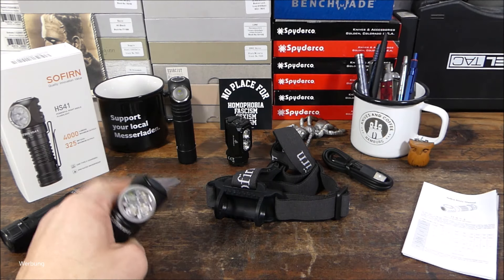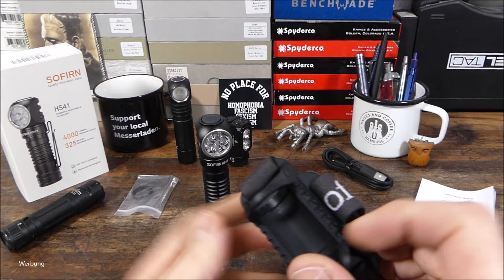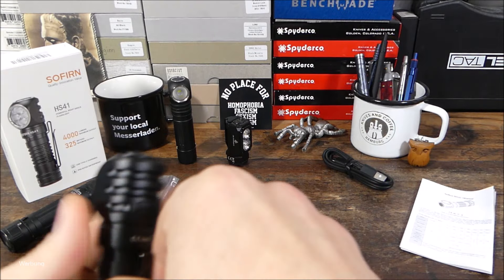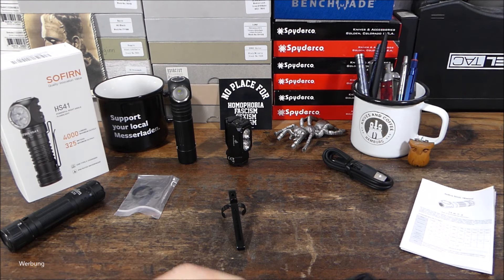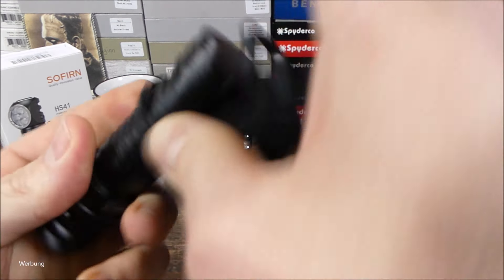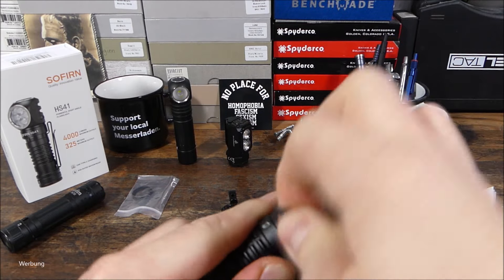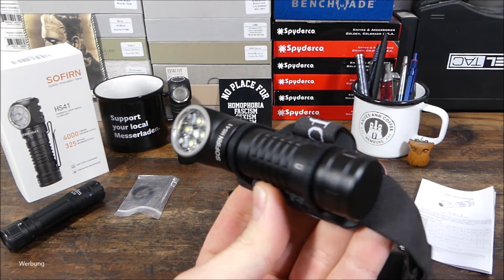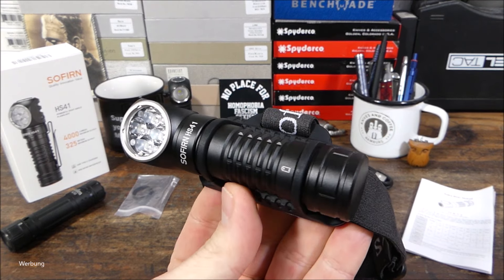In der Umverpackung sind noch Ersatz-O-Ringe, ein USB-C-Ladekabel, eine umfangreiche Bedienungsanleitung und das Kopfband enthalten. Man muss sehr stark dehnen, um die Lampe da rauf zu bekommen – dazu sollte man den Clip abmachen. Dann muss man die Lampe durchfädeln, was ein Schieben und Drücken ist. Die Silikonringe müssen enorm überdehnt werden, um die Lampe reinzubekommen und den Leuchtwinkel einzustellen. Sie sitzt dann zwar sicher, aber dieses Rein- und Rausfriemeln gefällt mir persönlich nicht.